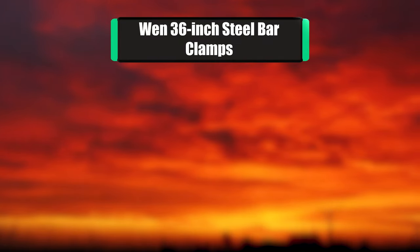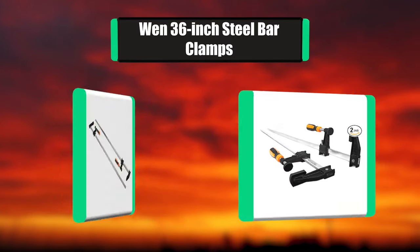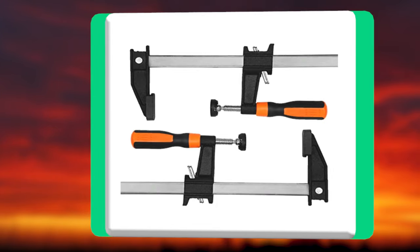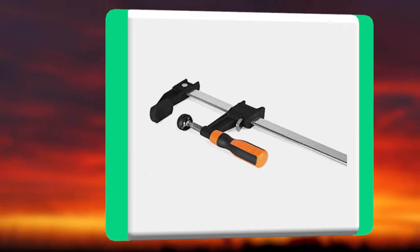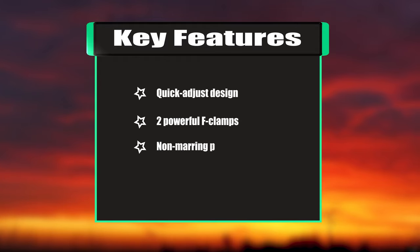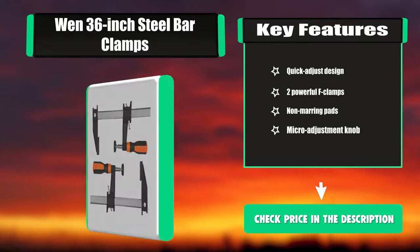Number four: Wen 36-inch steel bar clamps. This two-pack of Wen F-clamps is especially great — the 36-inch steel bar combined with the 2.5-inch throat provides users with maximum versatility. Key features: quick adjust design, two powerful F-clamps, non-marring pads, micro adjustment knob.